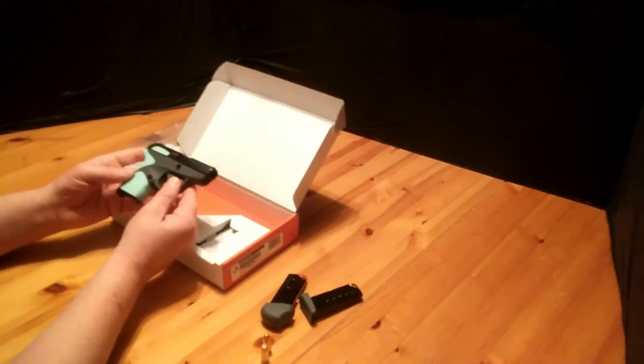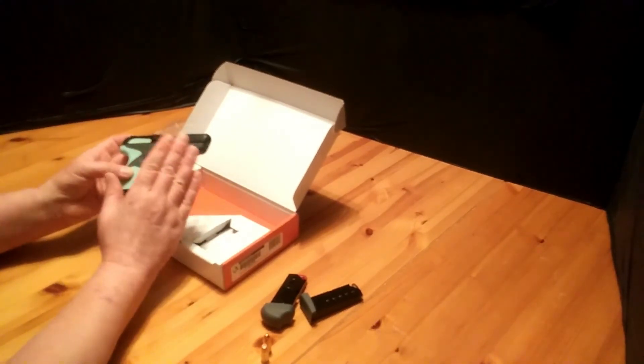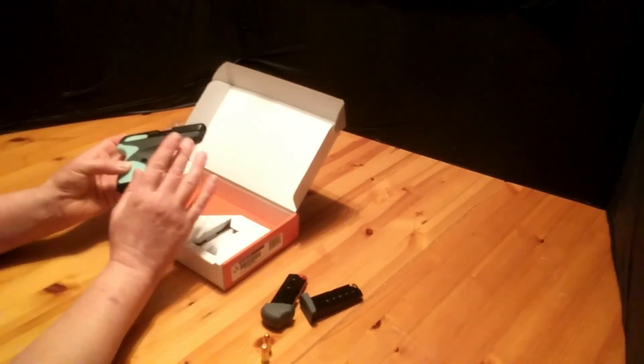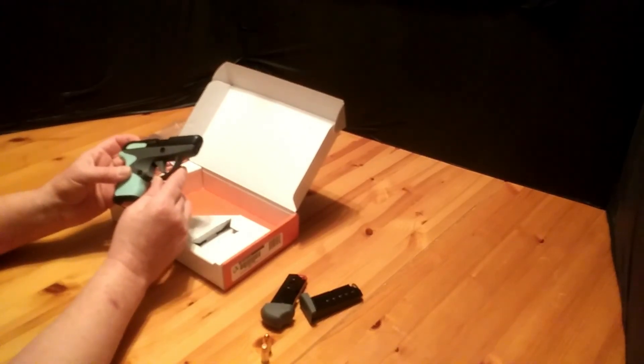I'm going to give this a 5 out of 5 star rating. Once again, thanks to Condition One for being able to get me this gun at a price I could afford. Do me a favor — click on that subscribe button, and as always, thank you for watching.